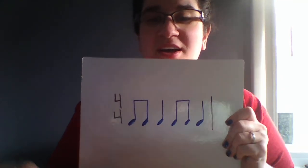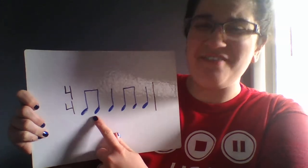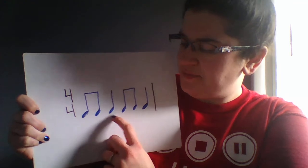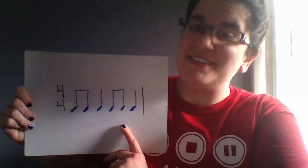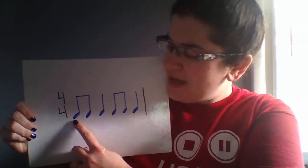I want to do a quick review of these notes. These notes are our eighth notes, and they say TT — they are fast. This is a quarter note, and it says TA, and it's a slower note. So I have TT TA, TT TA. If you've been doing these rhythms with me for a while, you'll recognize this as one of my favorite rhythms — this is the jingle bell rhythm, the rhythm to jingle bells.